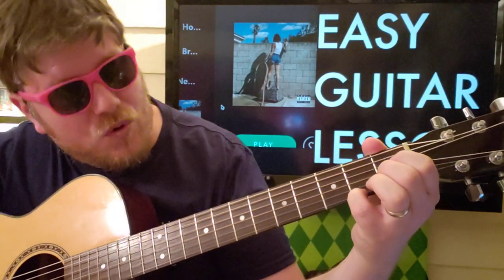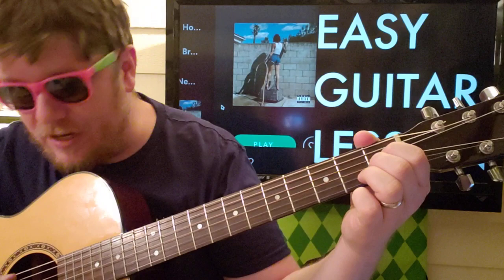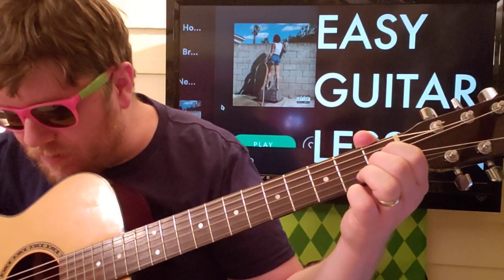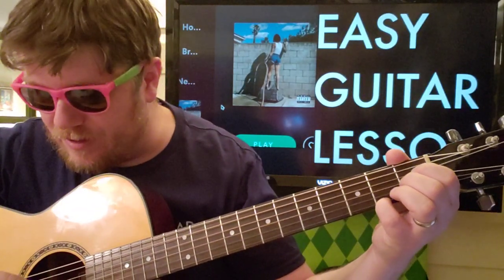Your first chord, you're going to go zero, zero, one, one, zero, two. If you don't want to put that two in, you would just be strumming the D, G, and B strings. But if you put that two on there, it'll make it easier for you to just strum it and forget it.